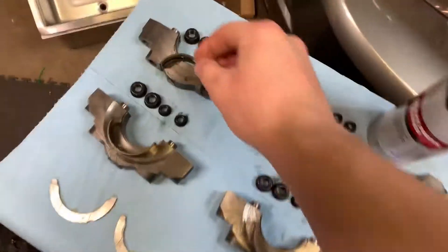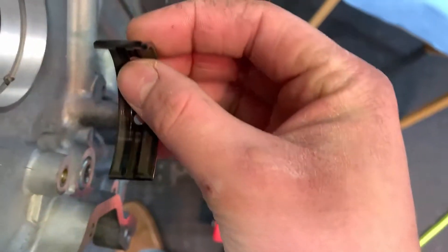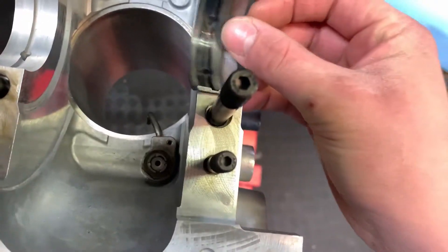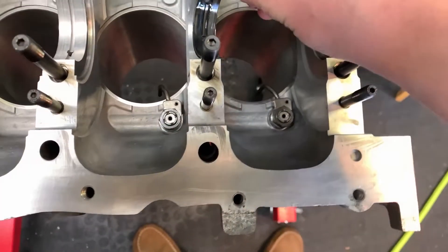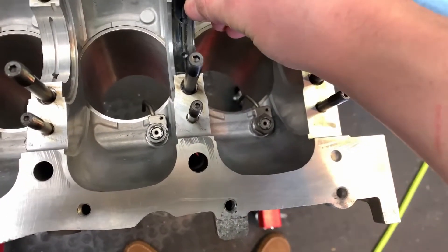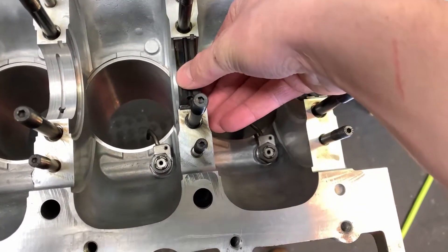Next step, we're going to put the main bearings in. You're going to want to grab your bearings and make sure they're squeaky clean. There's a little indent on the block and a little indent on the bearing — it's as simple as lining them up just like that. We're going to shoot through the rest of these, making sure they're squeaky clean, and then we can get the crank ready to go in.